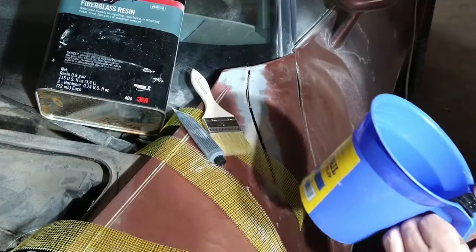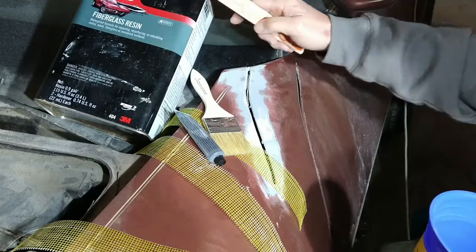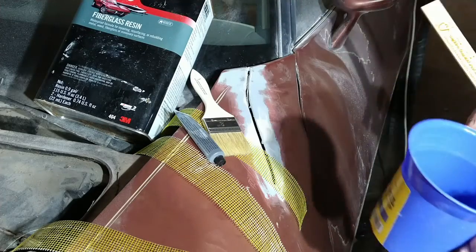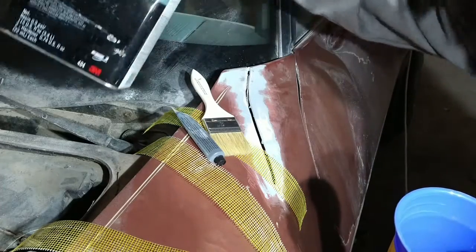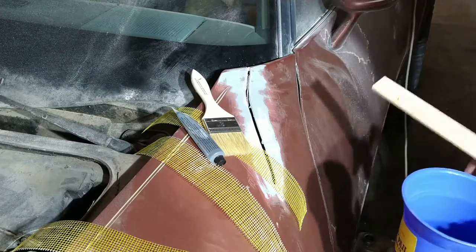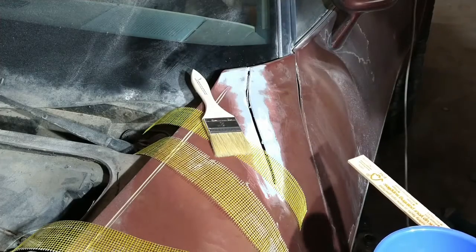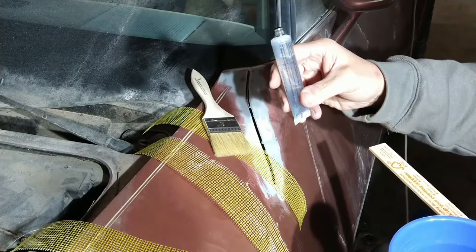We got things prepped up a little bit here. This is what we're going to use — just Bondo fiberglass resin. Use it for repairs for boats and anything pretty much with fiberglass. Just wanted to show that. It's a resin, so any kind of resin you have to mix it with a catalyst. This comes with it.